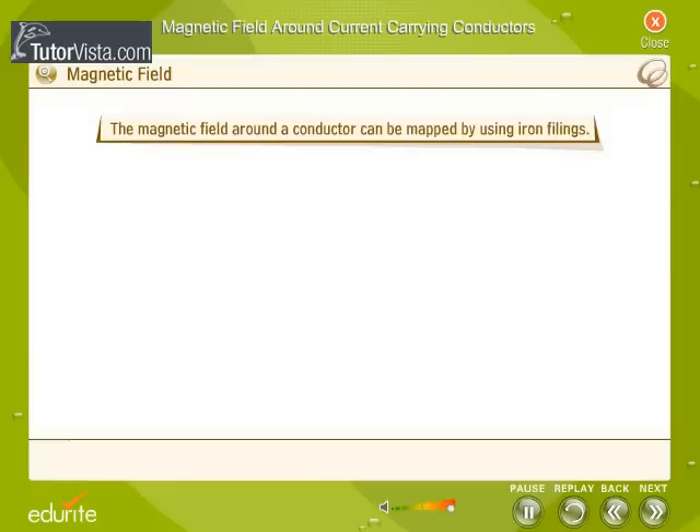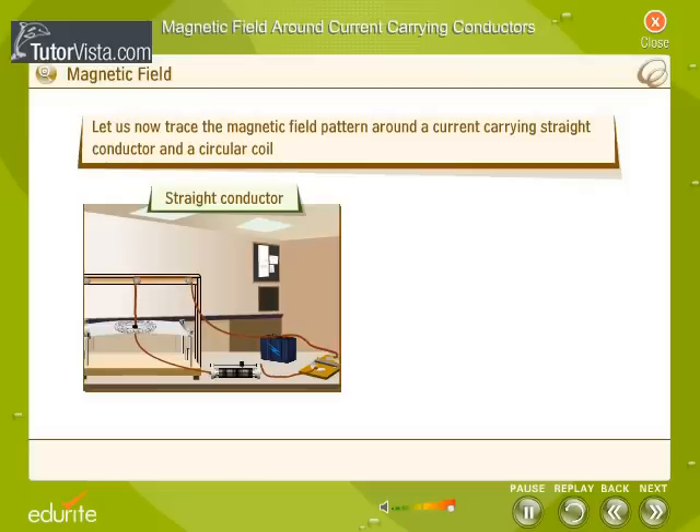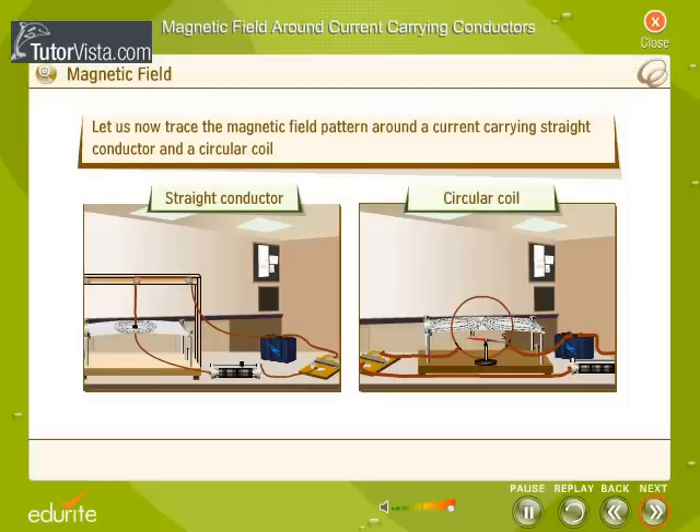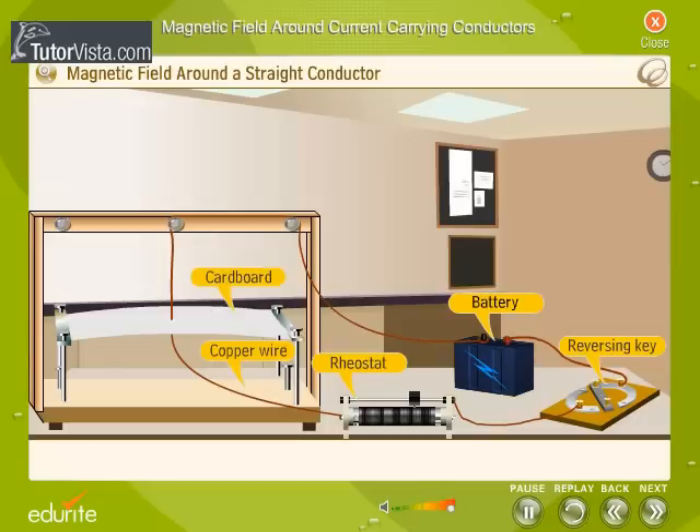The magnetic field around a conductor can be mapped by using iron filings. Let us now trace the magnetic field pattern around a current-carrying straight conductor and a circular coil. Arrange a copper wire, reversing key, rheostat, battery, and a thick sheet of cardboard with a hole at its center as shown here.